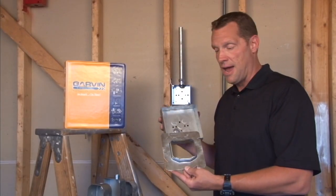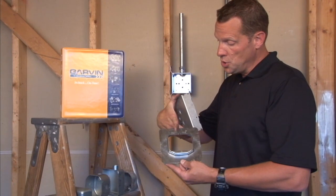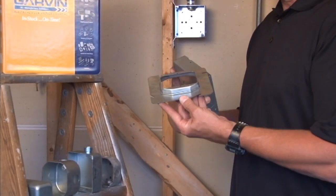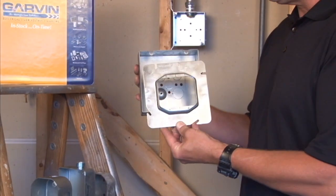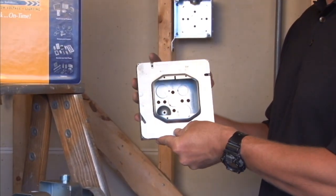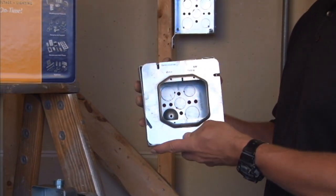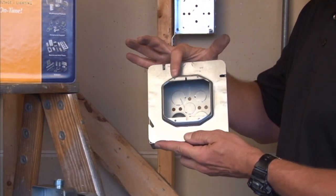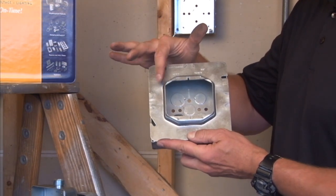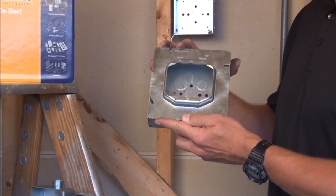Part number 62-1/2 is a 6-inch square, 2-gang device ring, raised 1/2 inch for plaster, tile, or drywall. It mounts directly onto Garvin's 6-inch square boxes and provides the perfect 2-gang device opening for plaster, tile, or drywall that is 1/2 inch thick.